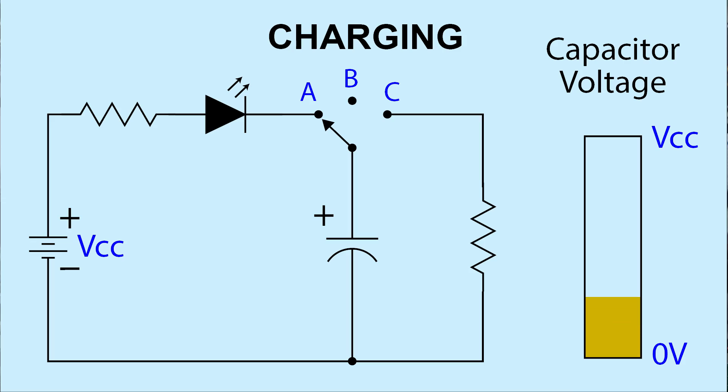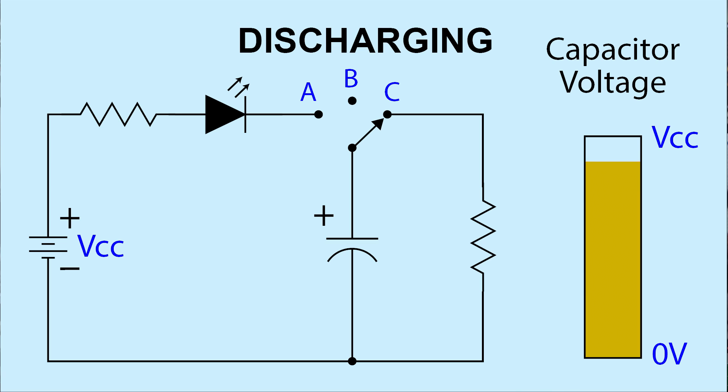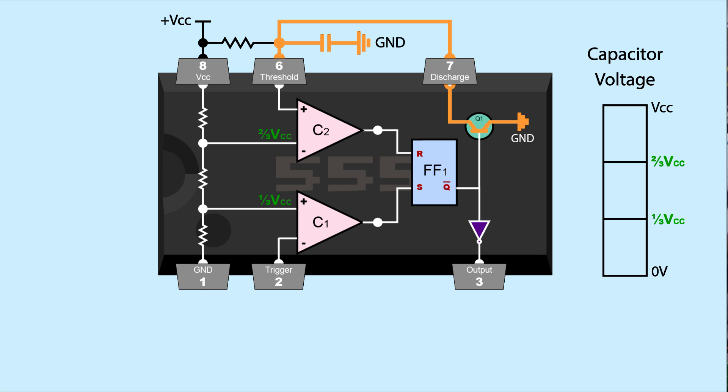This is useful when we add a capacitor to the circuit. When a capacitor is connected to a voltage it charges up and can reach a voltage equal to the supply. When disconnected from the supply, it holds that voltage until connected to a path that allows it to discharge. Pin 6 is connected to VCC through a resistor and to ground with a capacitor, also connected to pin 7. The capacitor can charge up to VCC or discharge to ground through the transistor via pin 7.